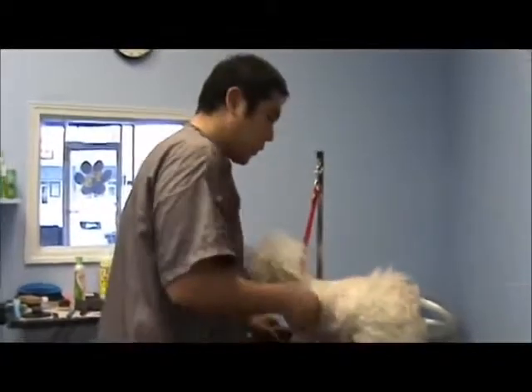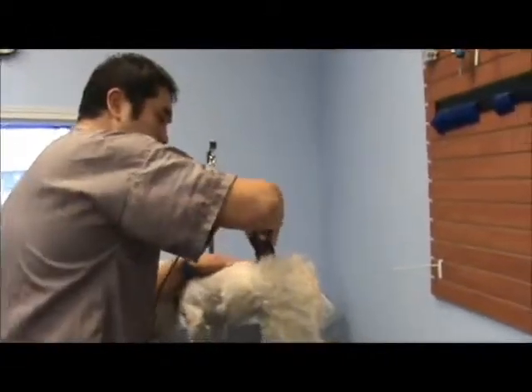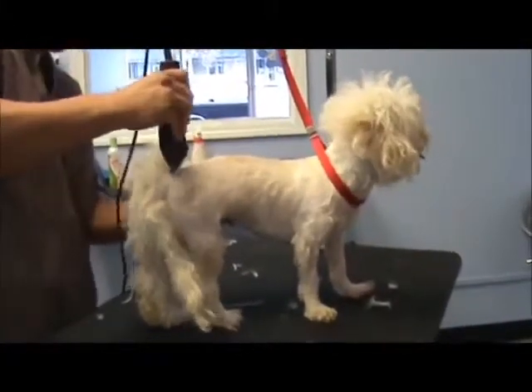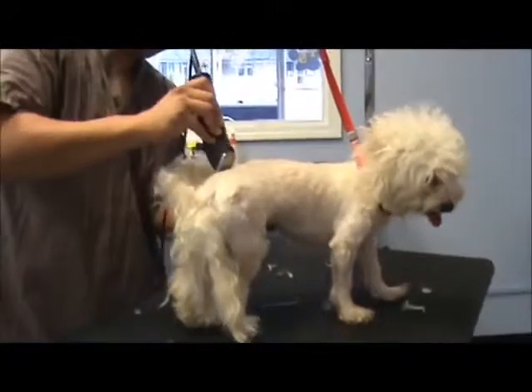Because we now have total trust for one another, and also I'm making him feel pretty good. All these tangles and mats pulling at his skin — he knows that whatever I'm doing, I'm getting rid of them and making him feel better, so he appreciates that.